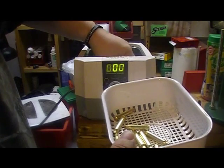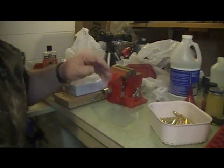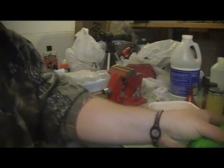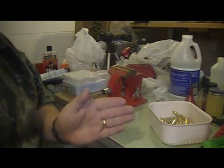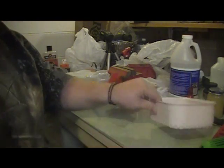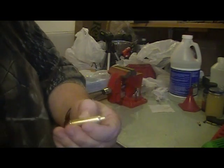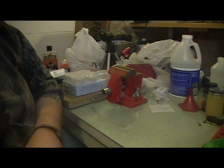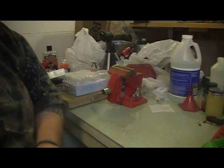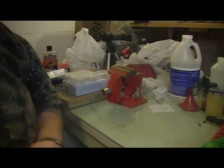I'll put them all in the basket, rinse them out, and be right back. Now I've got them rinsed off. I want to take my Dremel and cut one of the cleaned cases open to show what the inside looks like. The case is still a little wet so I'll dry it off on my shirt. The inside of the mouth looks a little pinkish — I'll cut back on the amount of Lemi Shine.